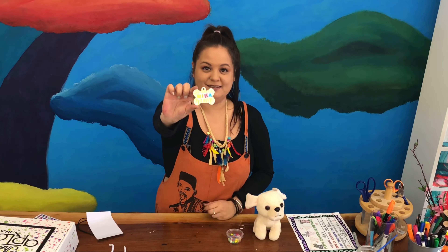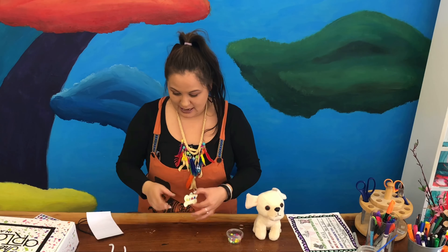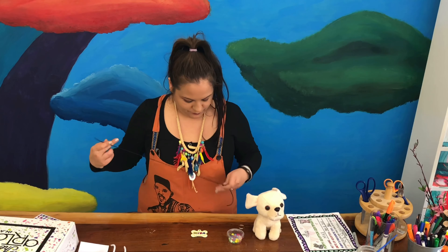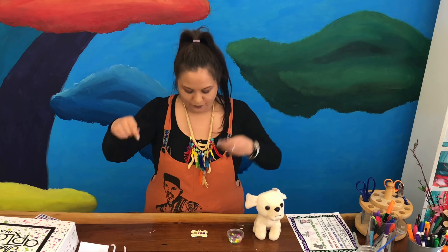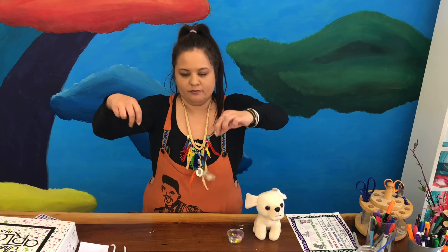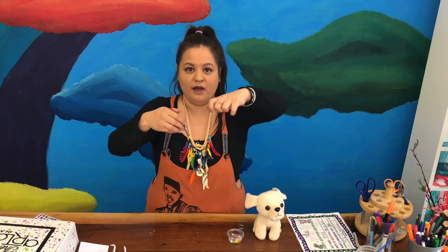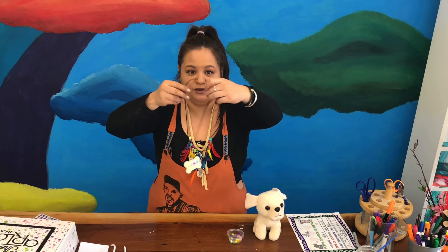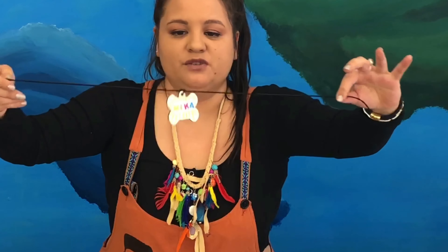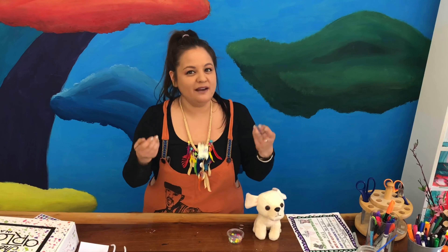My puppy tag is decorated — it looks really good! Now let's add on our string. We're going to put our string through the hole of our tag, and then we're going to tie it in just a regular knot so it doesn't fall. Go ahead, press pause and add your string.